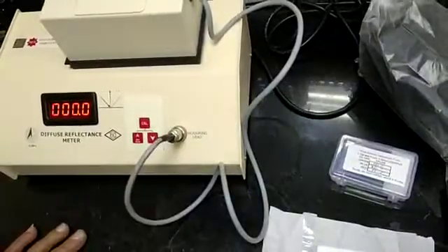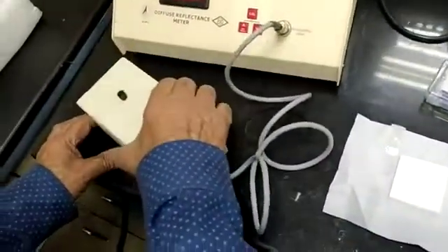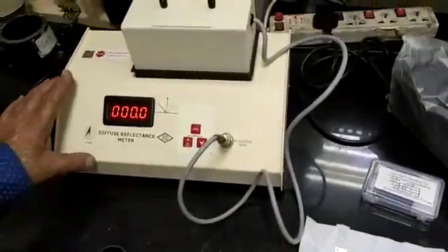Now this instrument is ready for calibration. This is a powder tray. Since it is powder, you can add it up to its border level. After applying it to the level, you can use the sample and measure. This is the complete demonstration of the latest model reflectometer. Thank you.